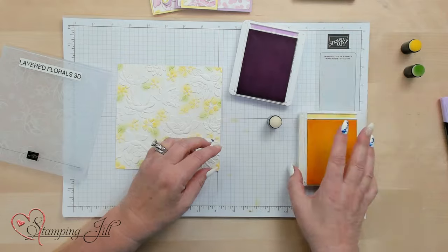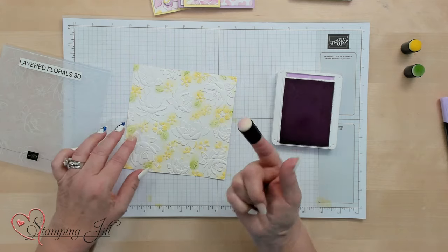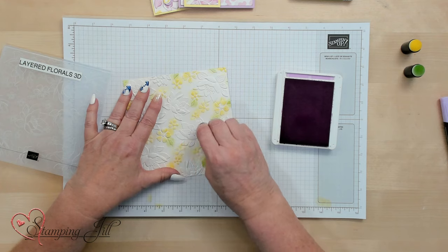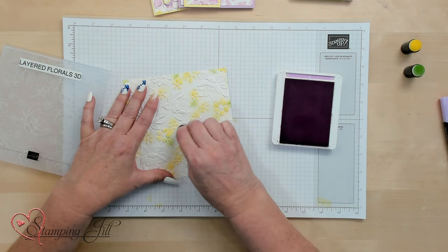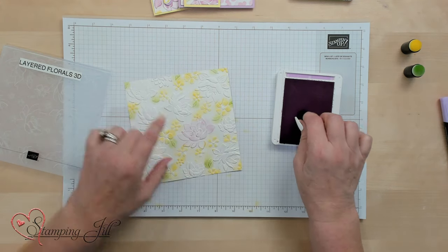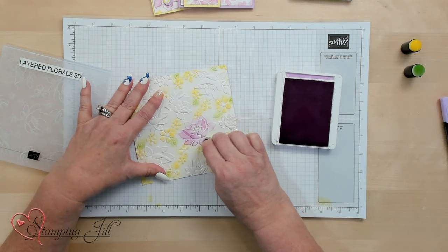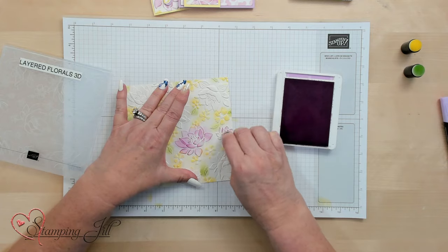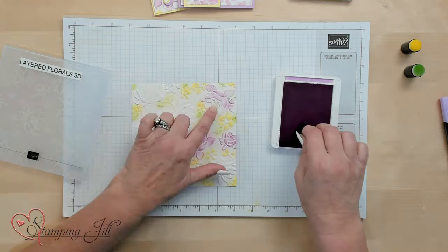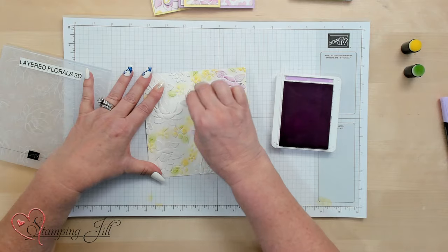Now the Fresh Freesia. I'm going to move these stamp pads so I don't get in them. I like how you can put these daubers on your finger — it's just super simple. I'm going to do this in a circular motion. If you want a really light color Fresh Freesia, you could just do that lightly. But I want it a little darker, so I'm going to put a little more muscle into it to get that color I want. I'm going to do all those flowers the same way.